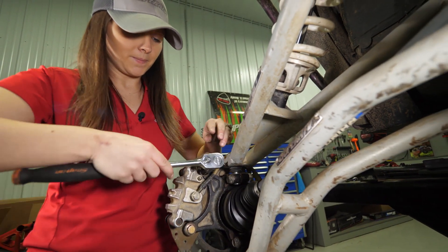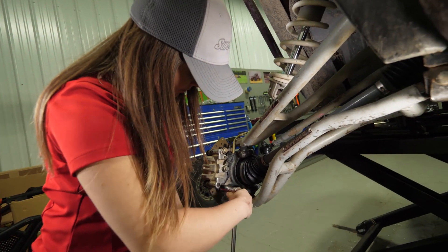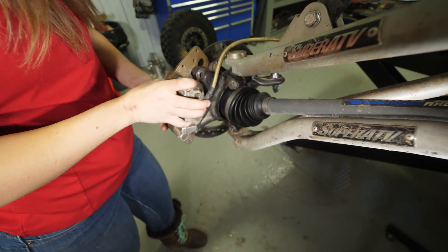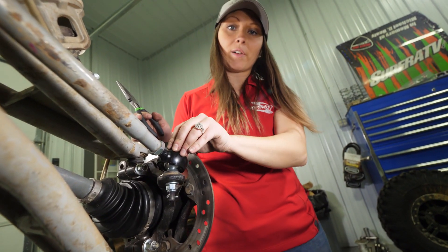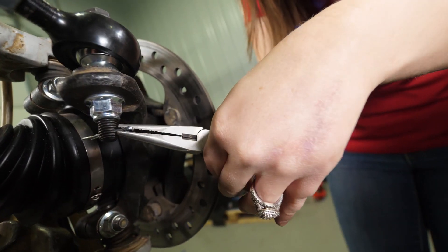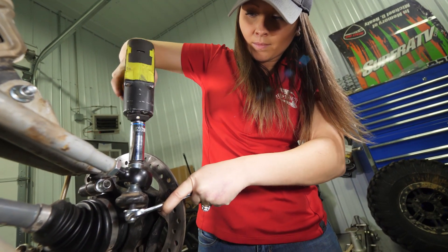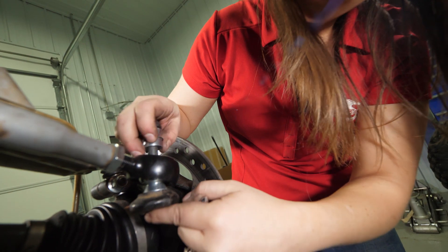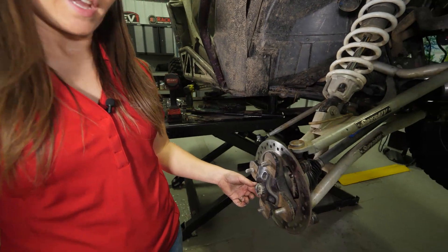Next, remove the caliper. Now we're going to remove the cotter pin from the tie rod end and then remove the tie rod end. Then remove the cotter pin from the castle nut and remove the castle nut.